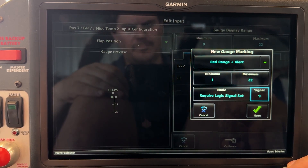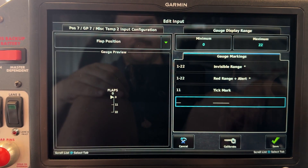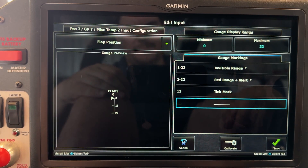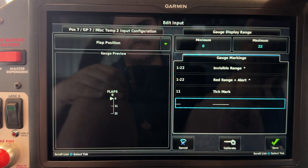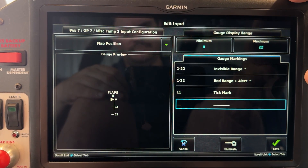If you wanted to just create a white CAS message — an info message — then you can use invisible range plus alert. But because we want it to be red, we have to do this two-step process.